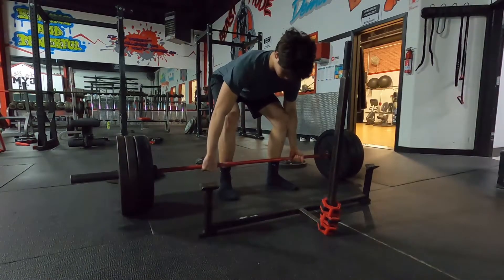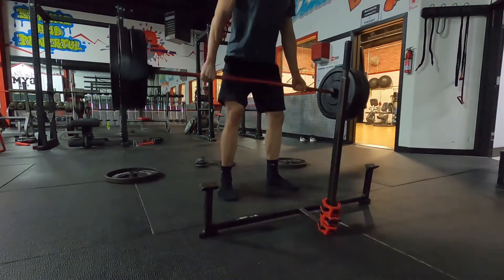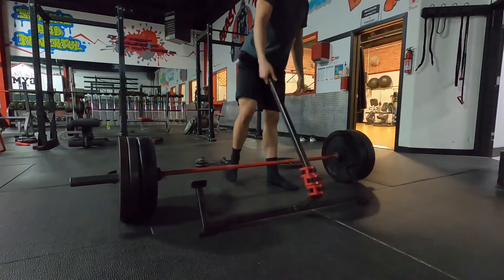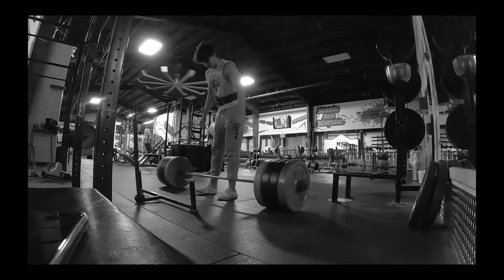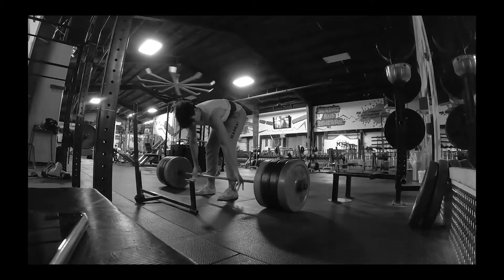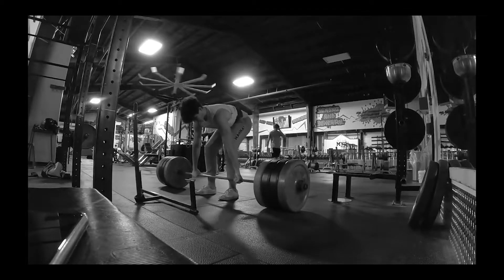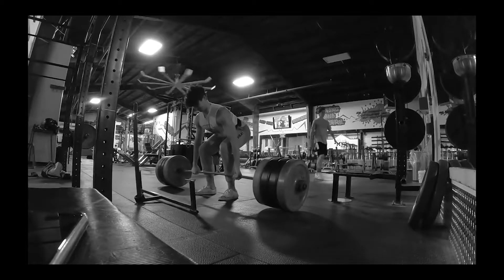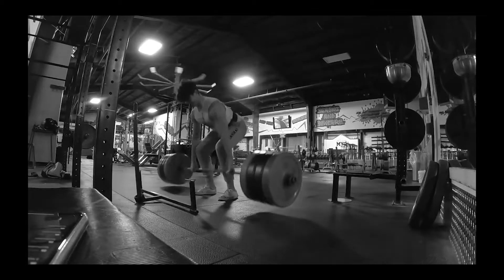Deadlift — I was very, very happy with my deadlift. This is just a little warm-up set here at 315. This is my max from 13 weeks ago: 405 pounds with the belt. If you look at my lower back there is a decent amount of rounding towards the end — I definitely felt my back rounding on this. Very uncomfortable, had a lot of pain after.